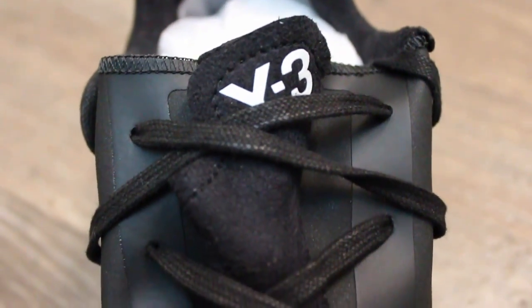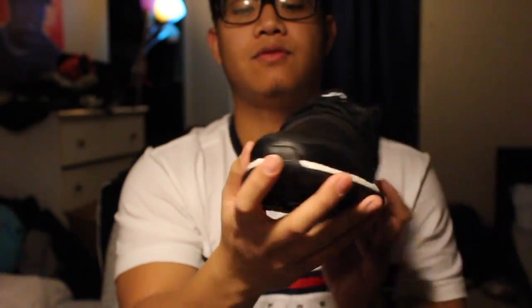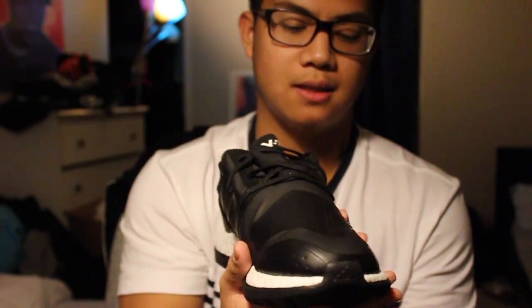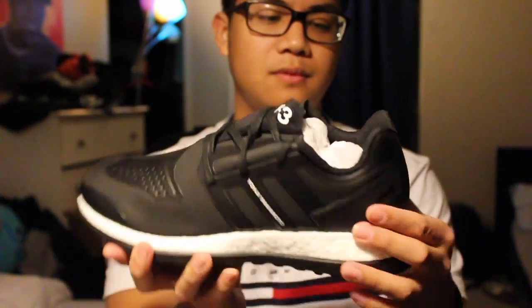You got a suede tongue here, and then the heel lining going all the way down inside is actually sweet as well. You have the Adidas logo right there, and in the front, just like on the Adidas Ultra Boost. You got this hard plastic heel counter right here, kind of like the ZX Flux. Yeah, nothing too crazy.